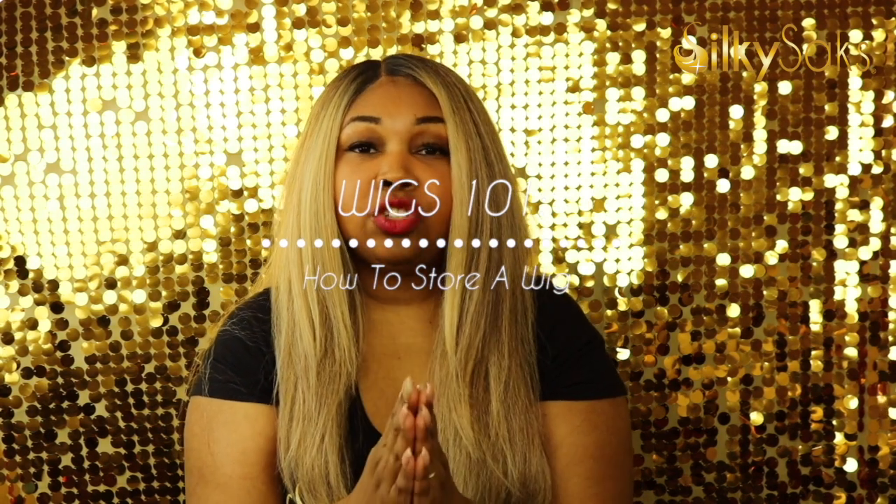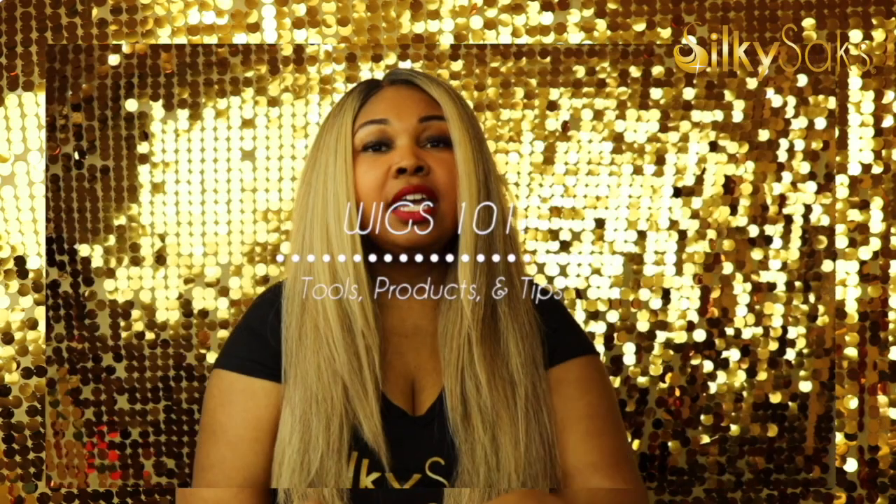If this is your first time joining us as part of our Wig 101 series, welcome. This is our fifth and final video of the series. We did have four other videos — they will be listed down in the description box below. Please go check them out. They're very beginner friendly, and if you're more intermediate or wear wigs a lot, I think you will find some valuable information in them, especially in the last one.